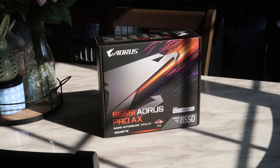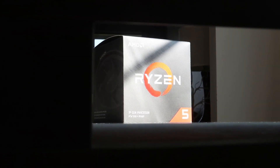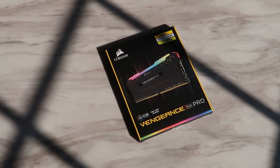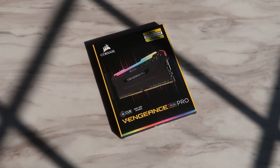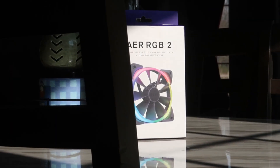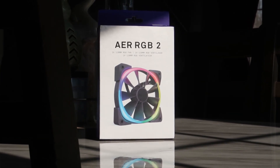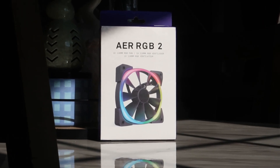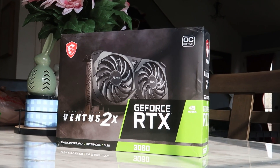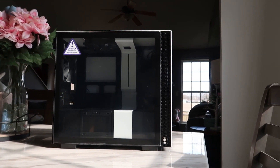First up is the motherboard — I decided to go with the B550i Aorus Pro AX by Gigabyte. The CPU I'll be using is the Ryzen 5 3600. The RAM is 32 gigabytes of Corsair Vengeance RGB Pro. Storage is a 1 terabyte Samsung 990 Pro NVMe SSD. I've got 4 NZXT Air RGB 2 fans: 2 120mm for the back and top, and 2 140mm for the front. The power supply is a 750W Corsair RME series, the graphics card is the RTX 3060, and the case is the NZXT H210.